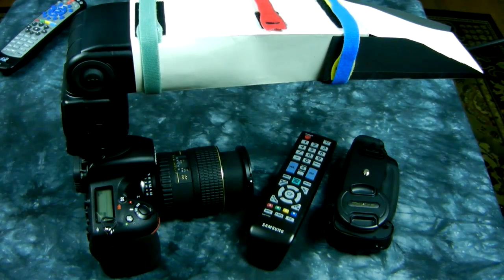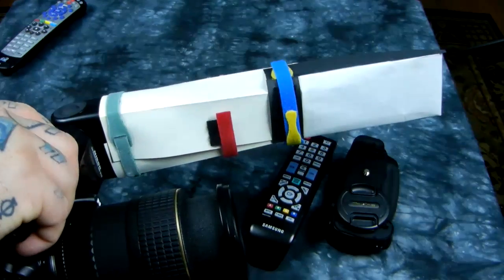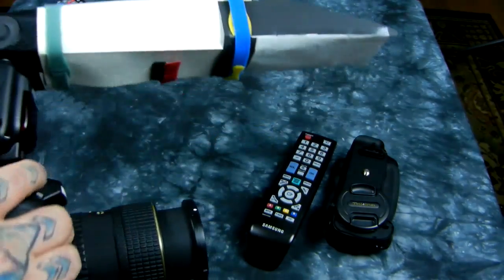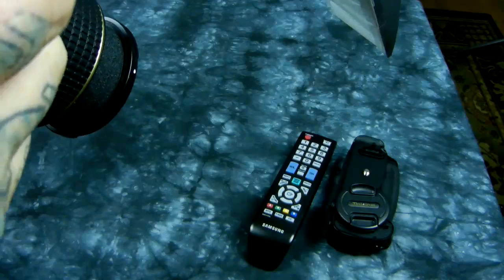Why am I the only person to think of stuff like this? Other people create stuff in the same genre but it's convoluted and takes forever to make, and this doesn't weigh anything and costs you a buck. Let's take a look at the underneath side — that looks like a translucent material, and on the top here we have an angled piece.